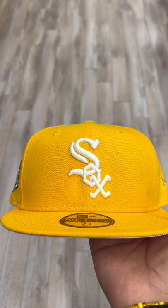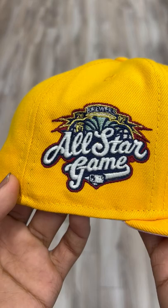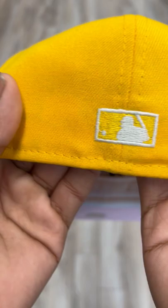What's going on guys, Jason from Ecap City here. I got this clean Chicago White Sox cap for you guys — this nice bright yellow. Let's get straight to it. The logo does glow in the dark, which is a cool feature, and this is the 2002 All-Star Game side patch, which also glows in the dark.